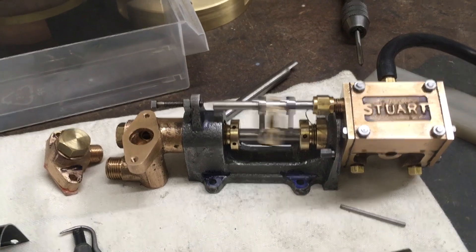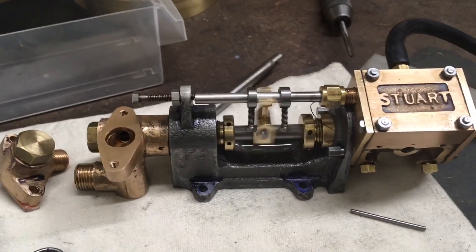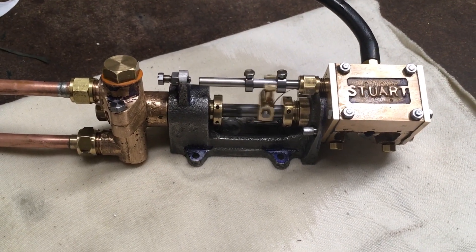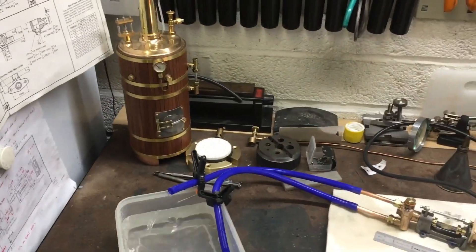Welcome back. This is just a brief look at the initial running of my Stuart boiler feed pump, which was built a few months back. There are full details on the construction series, which is on my blog — details below.